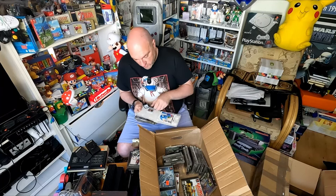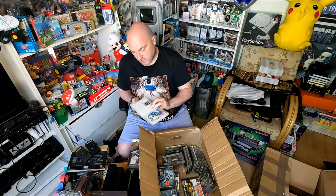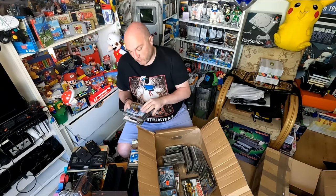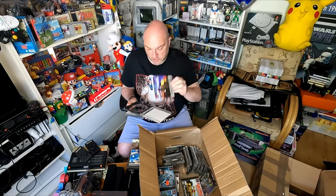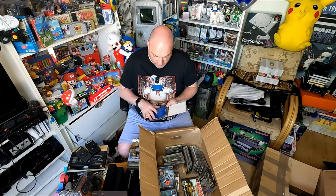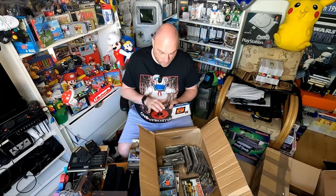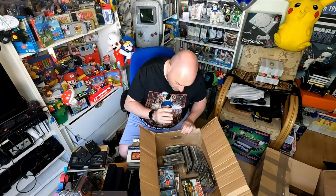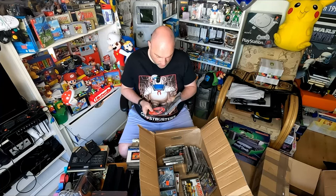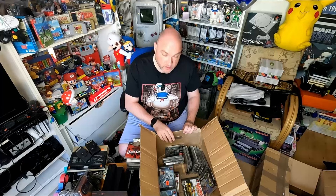The Blob 2 on the DS - this doesn't have the blob cartridge in there but it has the manual, a Brain Training cartridge and a Nintendogs cartridge. A classics version of Road Rash - Road Rash was class back in the day. These manuals and cases are in perfect condition - not something you say very often when you find PS1 games. Soviet Strike in really nice condition. Driver 2 - this is disc two of two unfortunately with no disc one. Copy of G Police - both discs are in there. Something about this is familiar - I think it comes in a big box with like the gun.